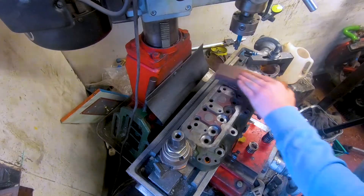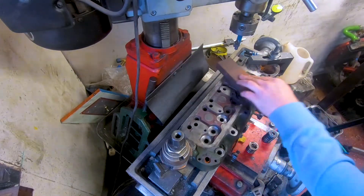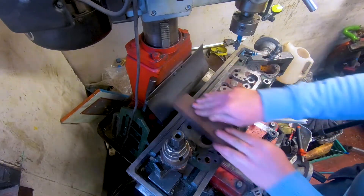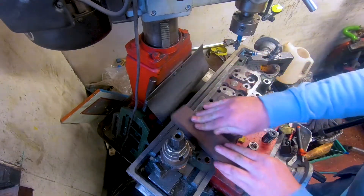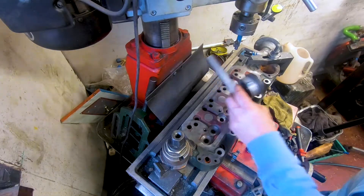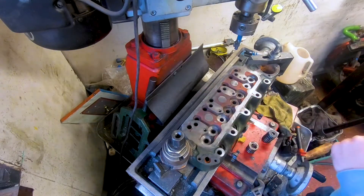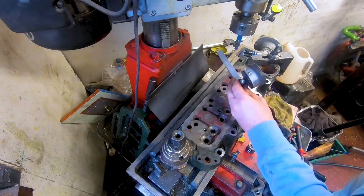That stone is just going to pick up any little burrs or imperfections. We're not trying to machine the top of the head in any way — we're simply trying to take out any imperfections. It's just a simple matter of rubbing the stone across the top of the head. So we're back at the cylinder head now and I've just lightly stoned off the top with the oil stone to make sure any burrs or imperfections on this surface have been taken off.